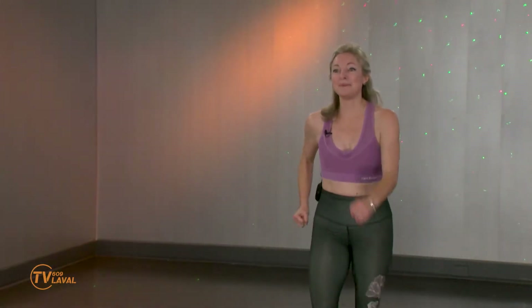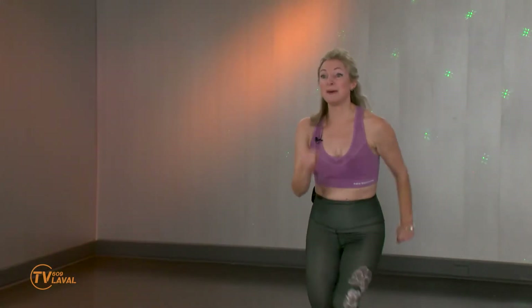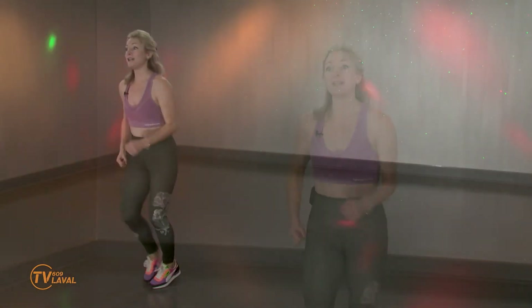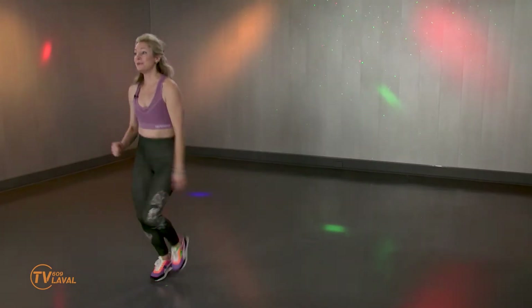Marchez! Comment ça va? Merci beaucoup d'être là. Quel plaisir de vous avoir parmi nous ici en studio. La bonne nouvelle, c'est que le plus dur est déjà derrière vous. Souvent, vous allez comprendre que le plus difficile dans la vie, c'est de partir le bal. Alors vous êtes là, on est ensemble, sourire aux lèvres. Entraînement express, ça va vite, mais on fait ça vraiment en prenant notre temps. On fait compter chaque seconde.